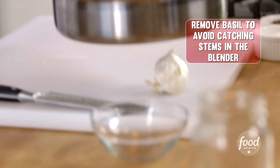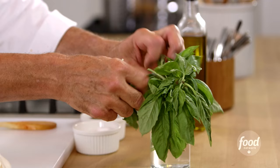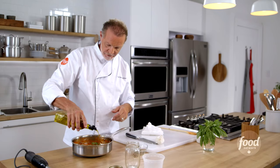I'm gonna remove that big stem of basil. Then we'll take our immersion blender and just pulse it. You want to blend it but you don't want to over blend it. I'm gonna take a little bit of fresh basil and I just tear it — don't cut it — throw it around. Just a touch of olive oil.